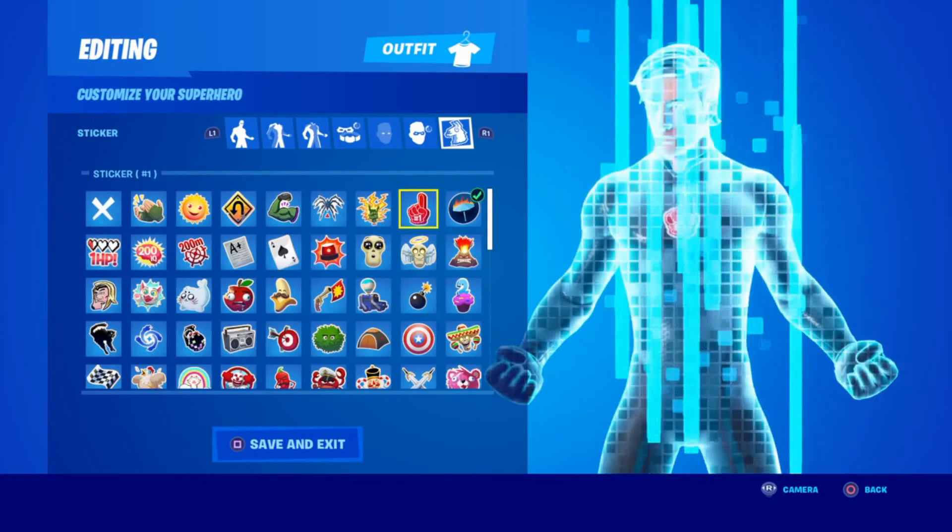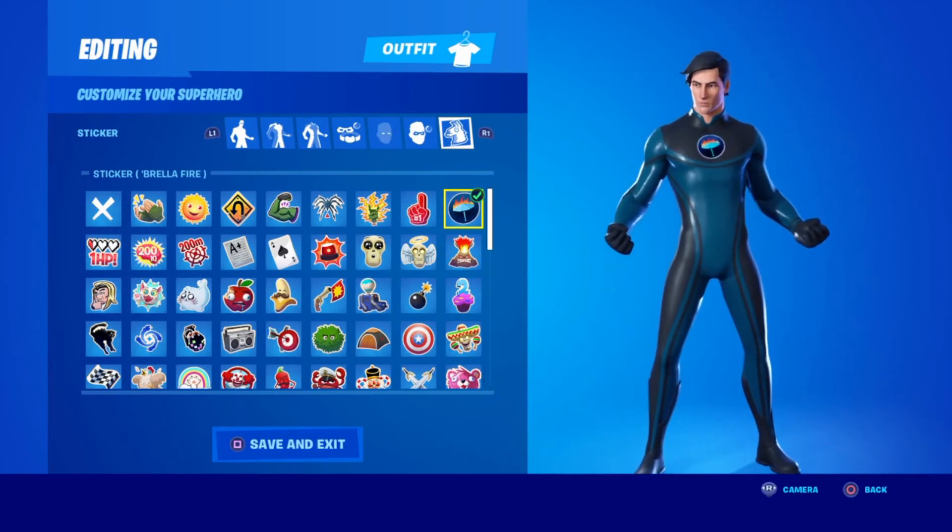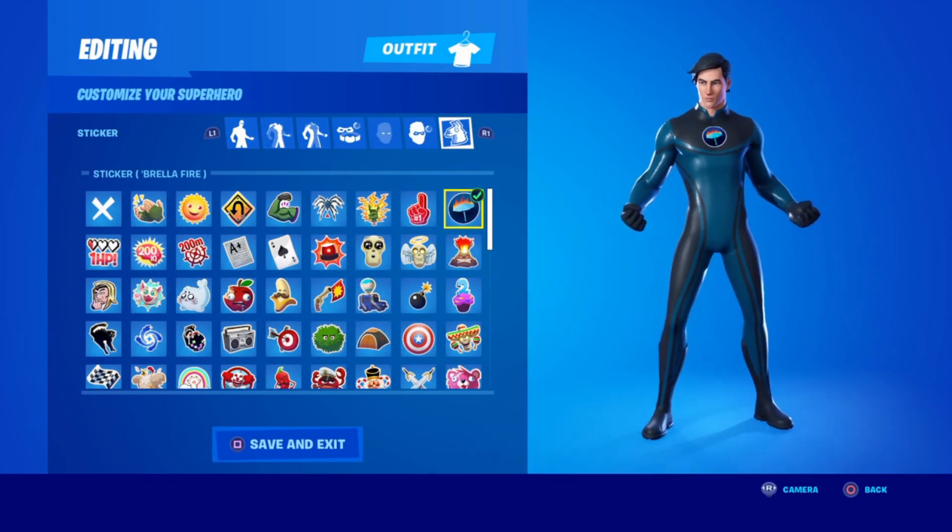For the motorcon, you can pick whatever you want. I picked this umbrella because it has a circle in the middle, and this was the closest to the circle emblem you could get.